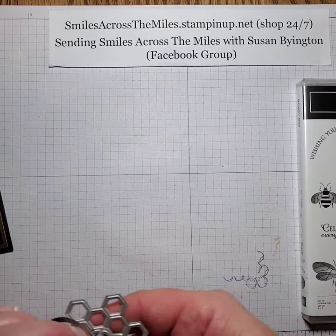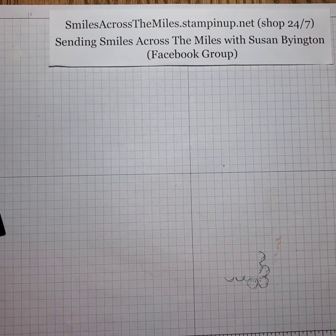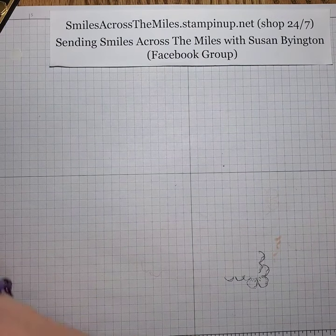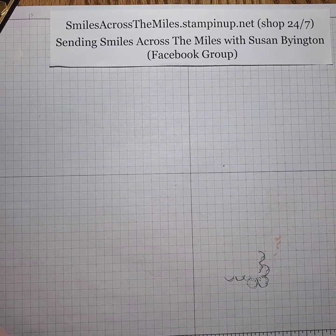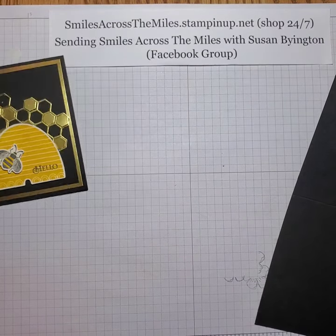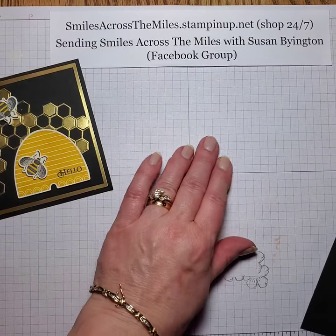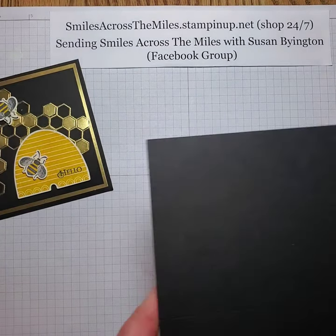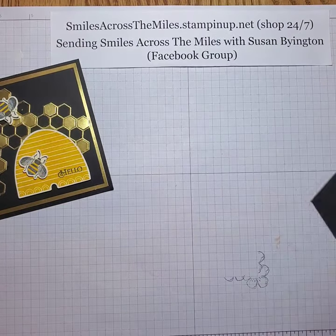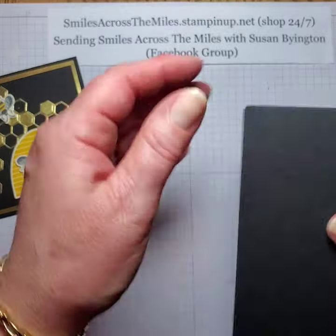I've done a lot of the cutting ahead of time so that you don't have to watch me use the Big Shot. Stampin' Up is coming out with a brand new die cutting machine which will be available shortly — it's not going to be available for the premiere of the catalog on June 4th, but hopefully within the next month or two we should be able to see that. Now I'm starting with a black base for this card because, you know, it's bees.